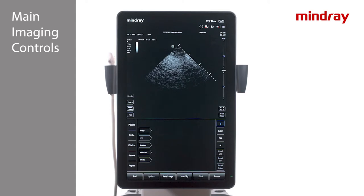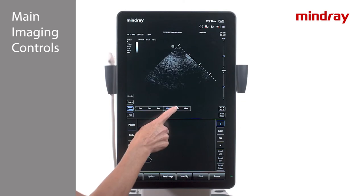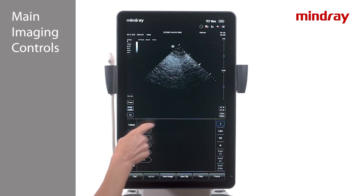On the left side of the touch screen is the IQ key, which is where frequency can be adjusted. There are six frequencies to choose from: three fundamental frequencies and three harmonic frequencies. Most of the time frequency will not need to be changed, since the optimal frequency is applied in the exam preset.